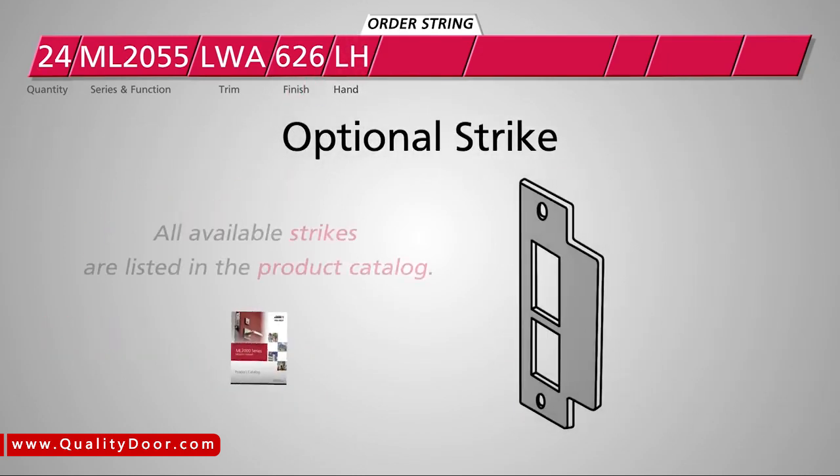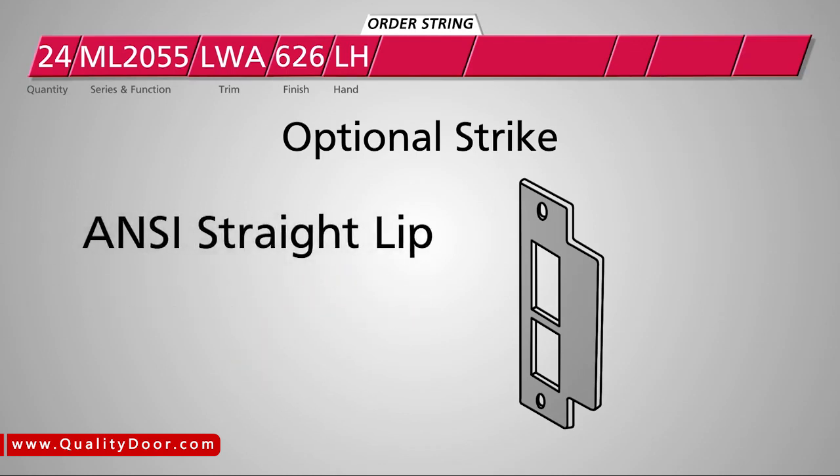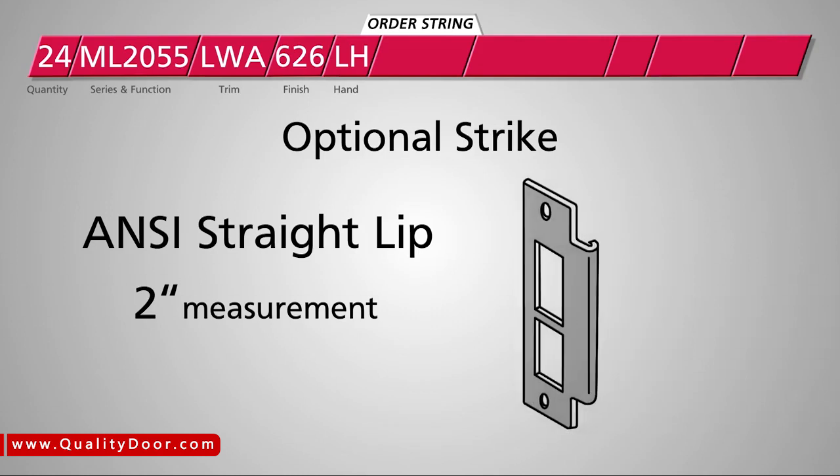You may want to select an optional strike for your doors. Locks in this series come with standard width strikes that have an ANSI straight lip and measure one and an eighth inches from lip to center. Our sample project requires 2-inch curved lip strikes, so we'll enter SA200 right here.